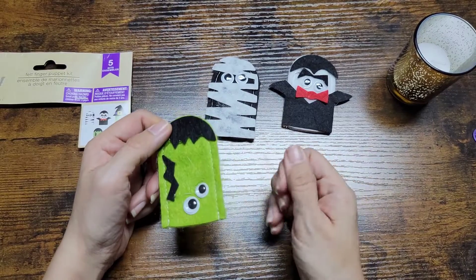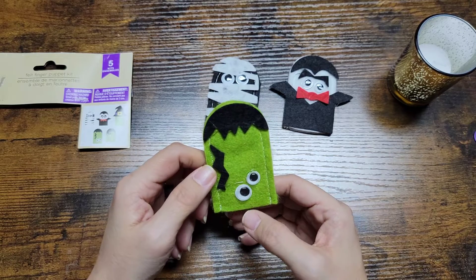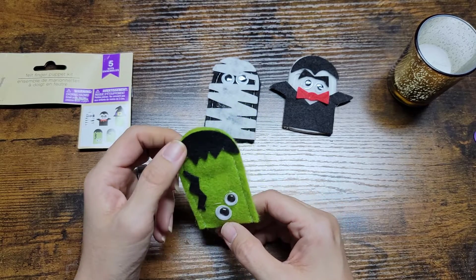And that is it for Frankenstein! I hope you guys enjoyed this video, and if you did, don't forget to give it a like.